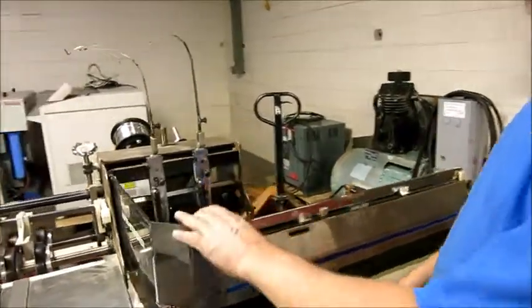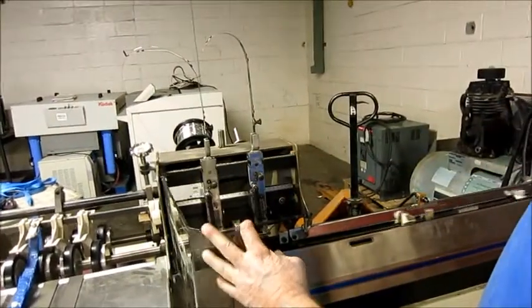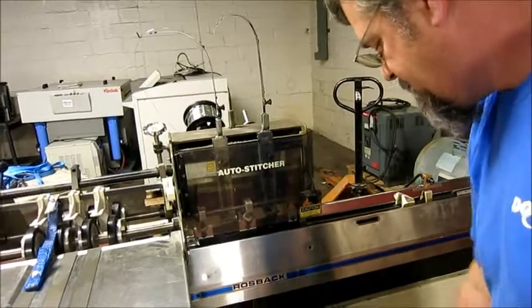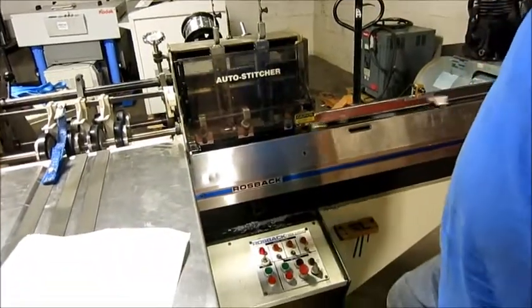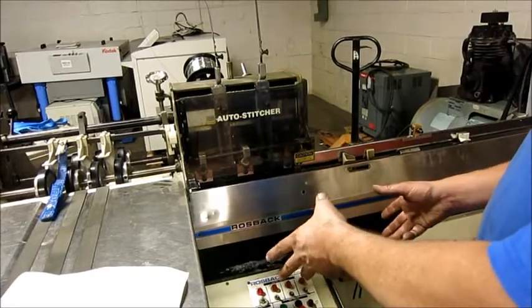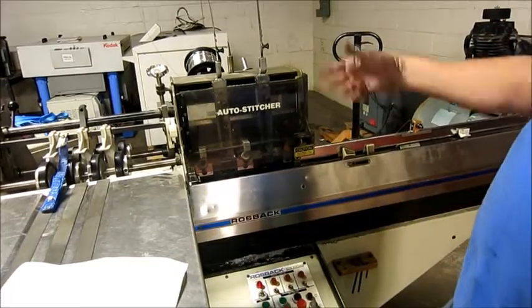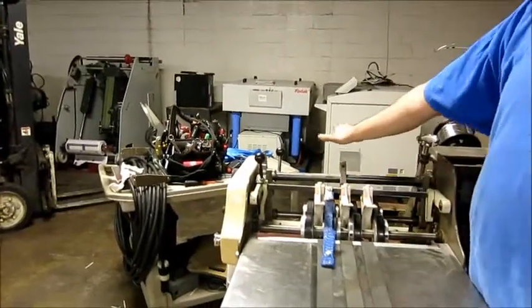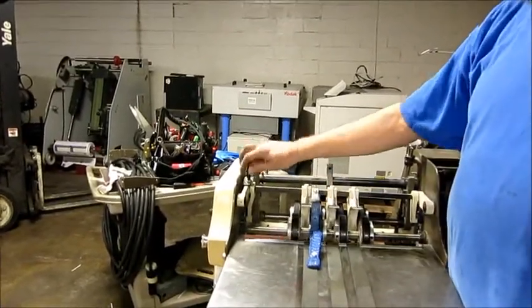Watch the stitcher heads go up and down. Any stop works. Now this machine stitches manually, but it's made to go with a trimmer. So if you wire it up to a trimmer, you can flip this switch, and then the books will go out that way and go into the trimmer.